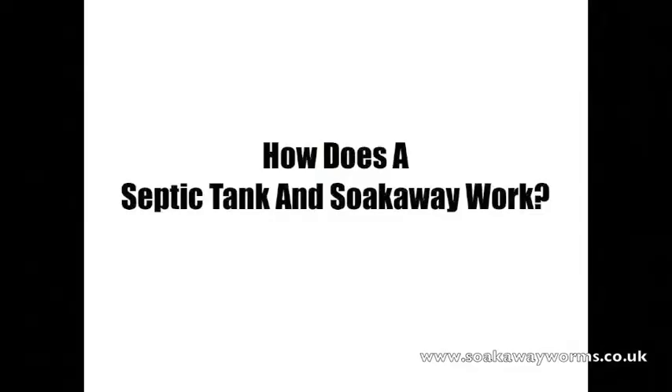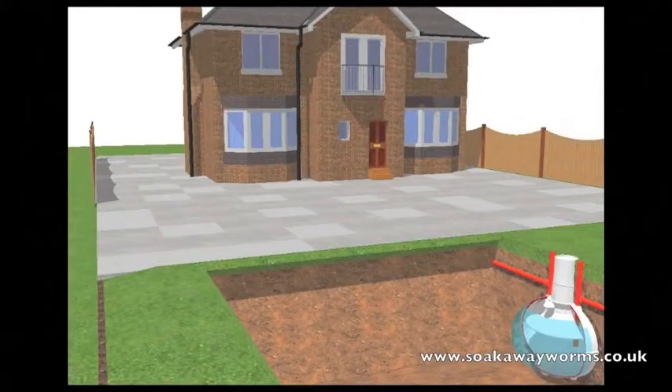Now we're going to see how a septic tank and soak away work. All the liquid and solid waste our house produces — which comes from the washing machine, the dishwasher, the bath, the sink, the shower — leaves the property, goes down the pipe and makes its way into the septic tank.